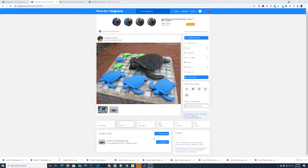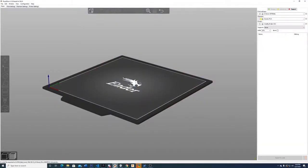With the Ender 3 v2, I started like everyone else just printing little things. I started with the test print that came with it, then I found things on Thingiverse. That's a website where people post models that you can print — you download those as STL files.